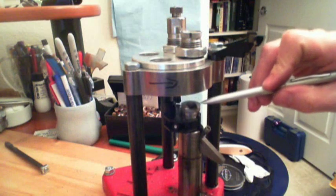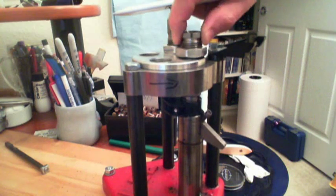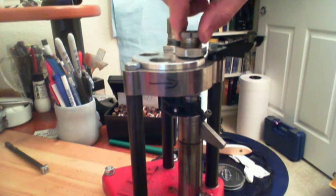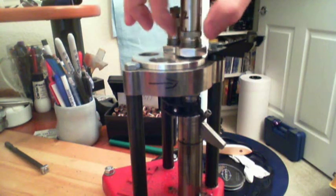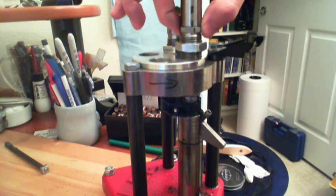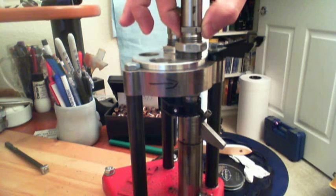On top of the ram is the shell holder — this is where the case goes in. Now that it's fully seated to the head of the shell holder, for a 38 special die you would turn this back one whole turn. But because we are doing 357 Magnum we are going to turn it back two and three quarters of a turn. One turn, two turns, three turns — so I'm going to go back a quarter of a turn, making it two and three quarters. Now I tighten the lock nut in place.